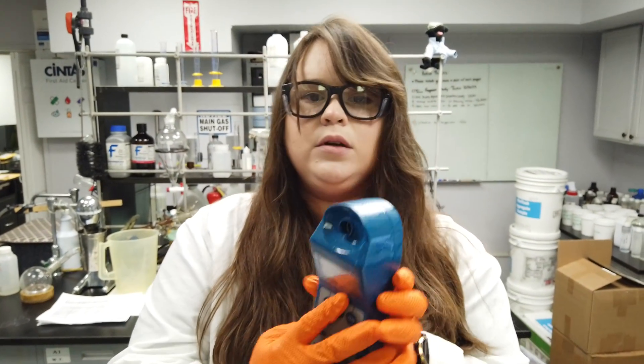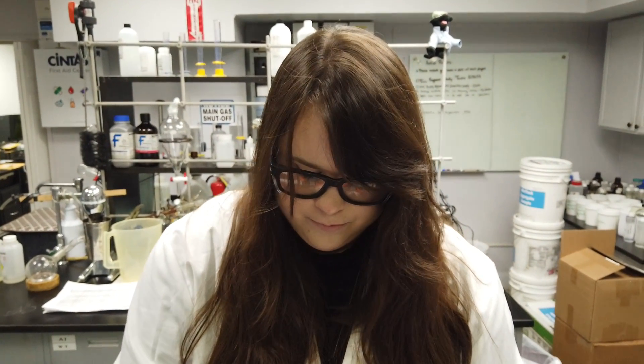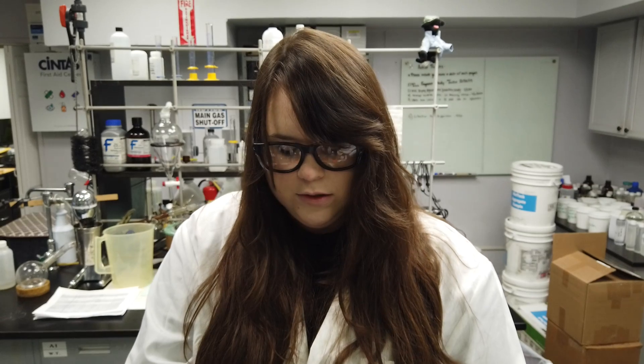For ours, we will be pouring solution into our sample cell to read. I've gone ahead and inserted solution into my sample cell, and I'm going to hit my conductivity button in order to read.